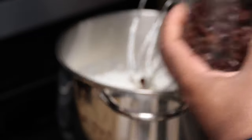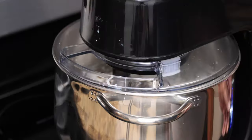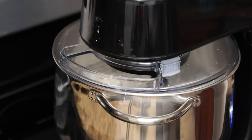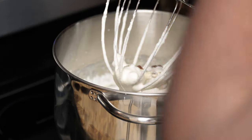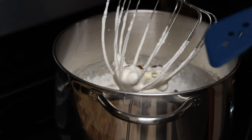Strain off your raisins with a slotted spoon, or use a strainer. Get your raisins into the mixer, put it on medium speed, and let them mix up first — that's about half the raisins right there. Let it mix for about 30 to 45 seconds.